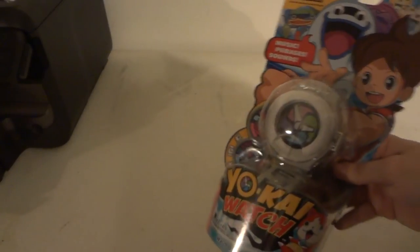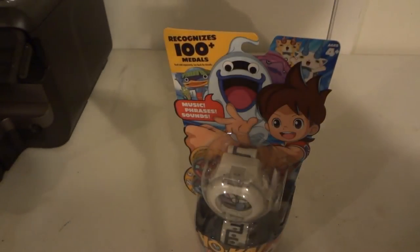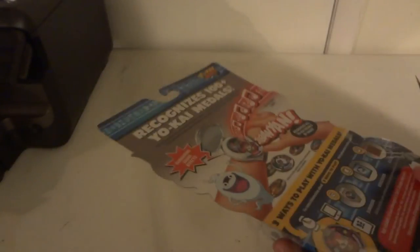Which is weird because Bandai makes awesome Gundam Gunpla model kits, which I love, and they also made the LBX model kits. So let's open this up and see what it actually does and if it's worth it. It says ages 4+, but we know adults are going to be using this for cosplay.